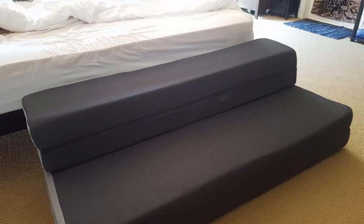Hey guys, how's it going? I just want to do a quick review for you guys on the Lucid 4-inch folding mattress. I found a pretty good deal on this, and I'll throw a link in the description below so you guys can check that out.